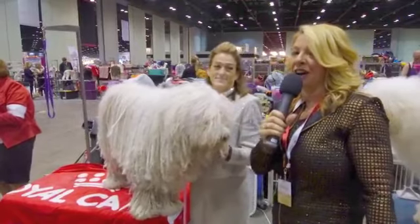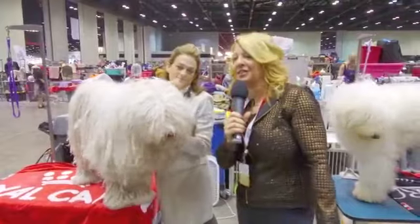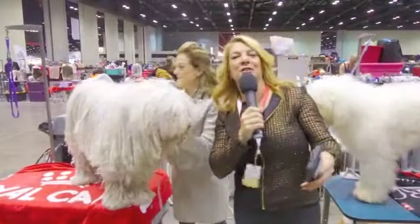That's a lot of work, guys. Somebody gets a lot of credit for managing the cords on a dog like this. Thanks, Nina. See you soon.